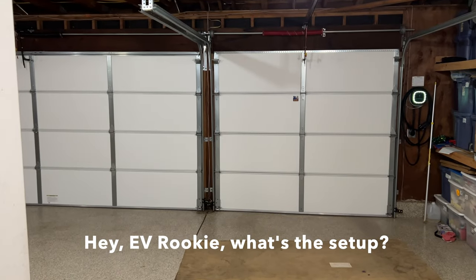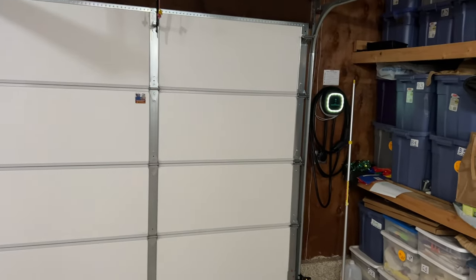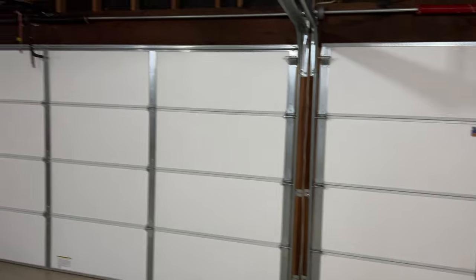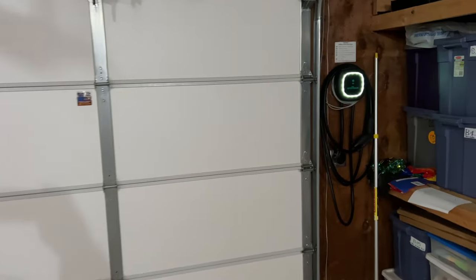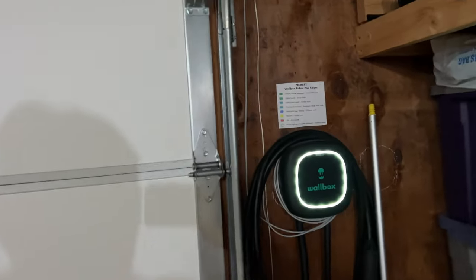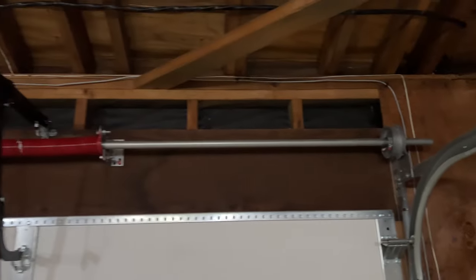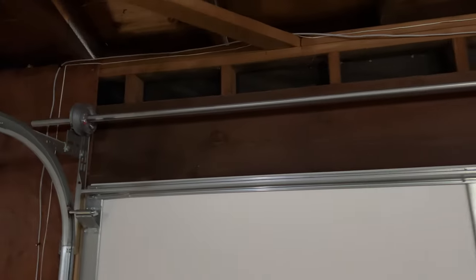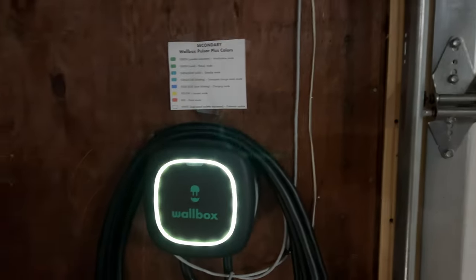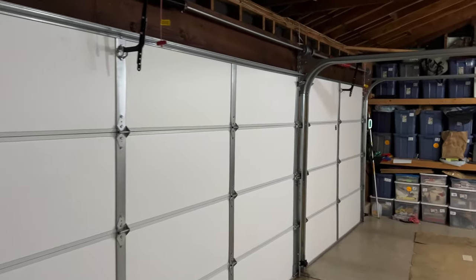Here we are in the garage. Here's the installation I have set up — a Wallbox over here and a Wallbox over there. Between them I run the CAT5 cable above the garage doors going to each of the EVSEs. This one I've designated as the secondary device, and the one on the right side I've designated as the primary device.